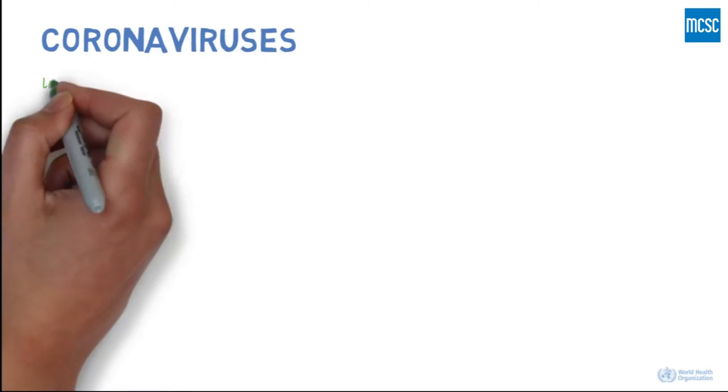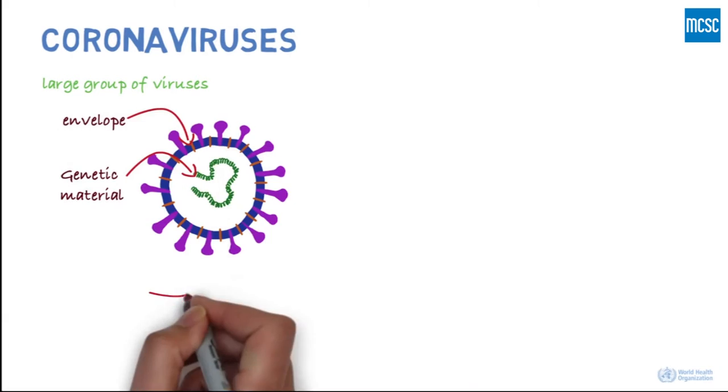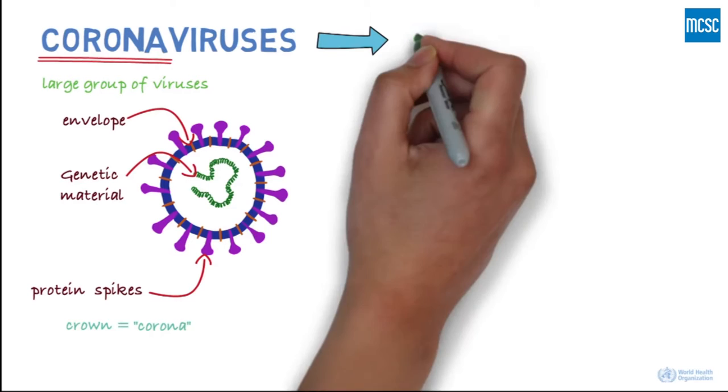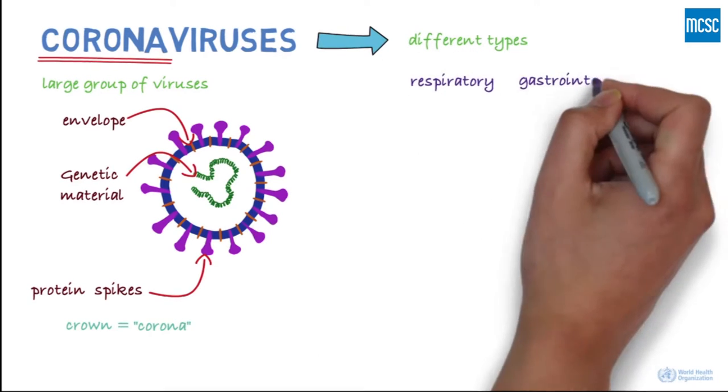Coronaviruses are a large group of viruses. They consist of a core of genetic material surrounded by an envelope with protein spikes. This gives it the appearance of a crown. Crown in Latin is called corona, and that's how these viruses get their name. There are different types of coronaviruses that cause respiratory and sometimes gastrointestinal symptoms.